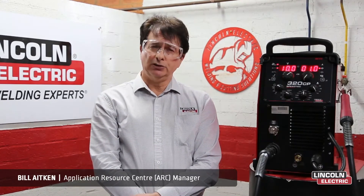Hello again, Bill Aitken from Lincoln Electric, and welcome to Series 5. In Series 4, you might remember we looked at all the functions of the cycle menu, which will assist us in this series. In this series, I will explain how to calibrate the machine.